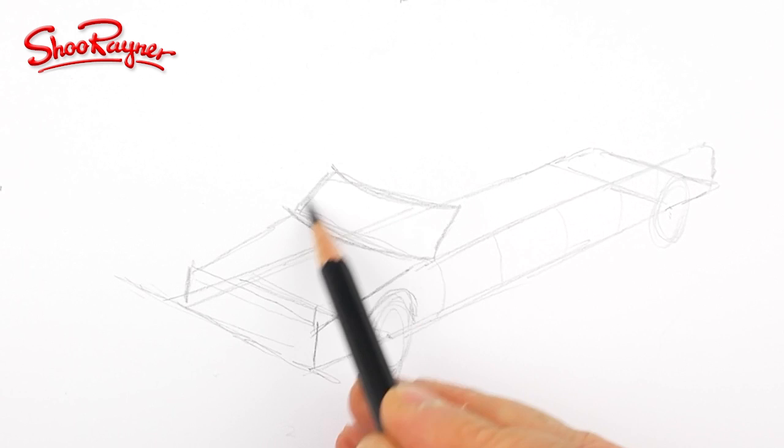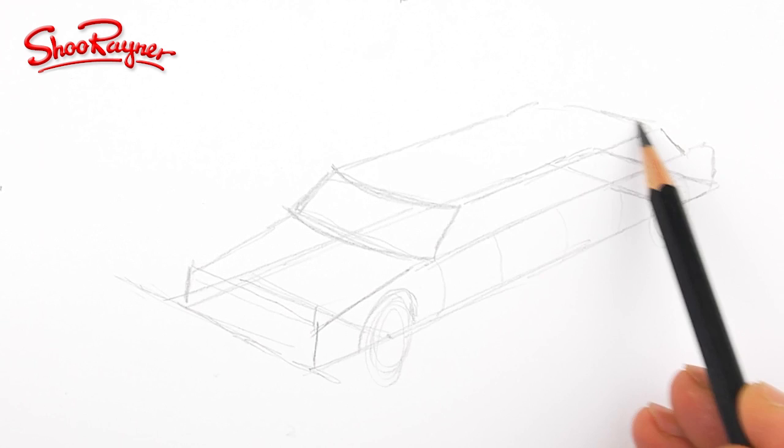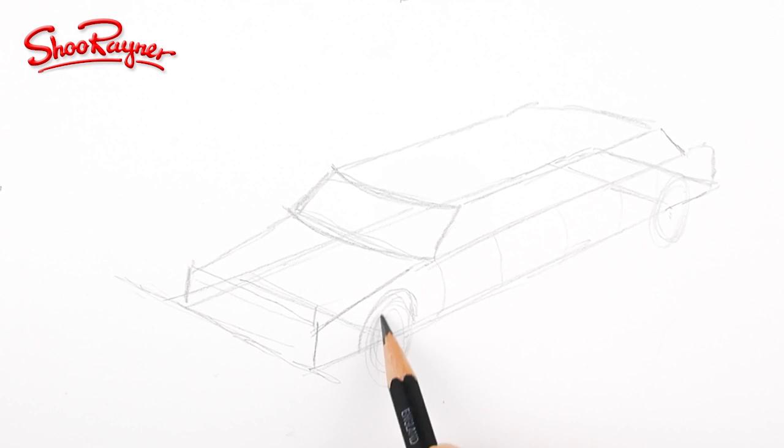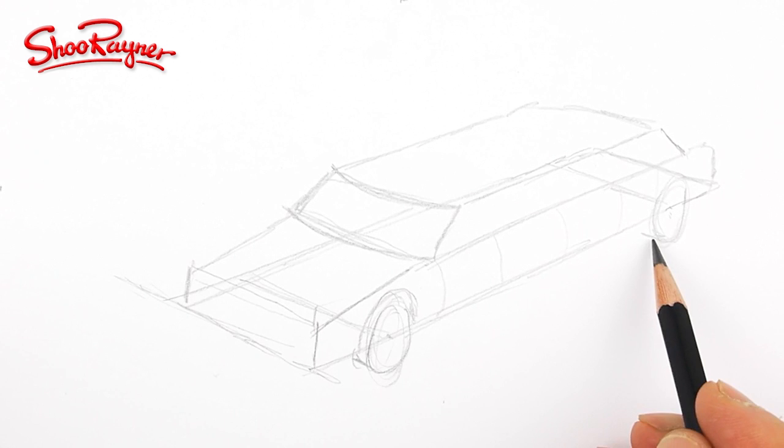Now we can put the rest of that coming down to just behind the wheel arch there, and then that will come along there — you've kind of got the feeling of how it's going to go. The wheel would be a bit like that, let's see when that goes on the bottom. This line will be joining this vanishing point over there somewhere.